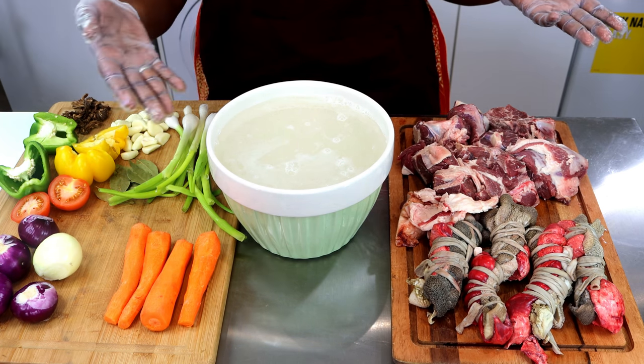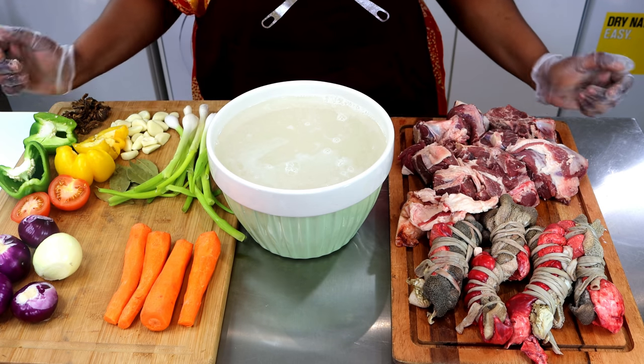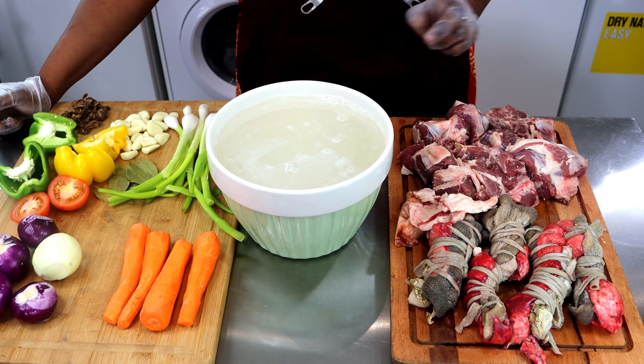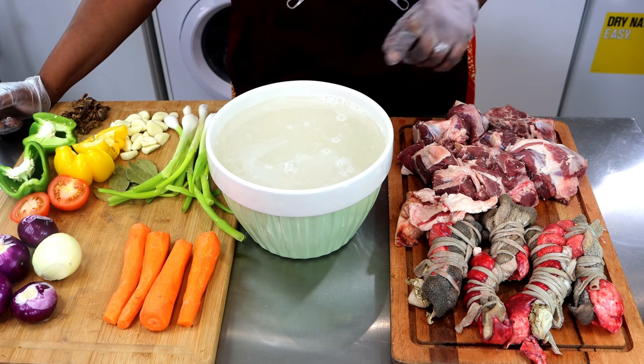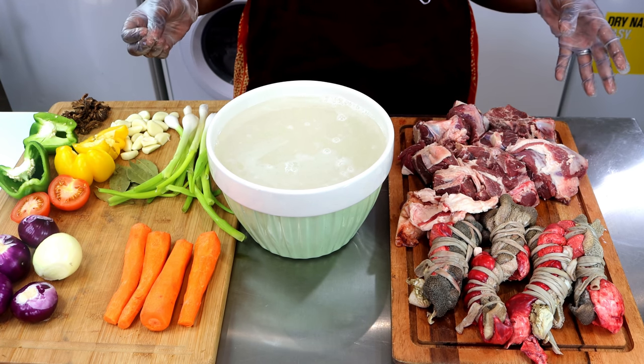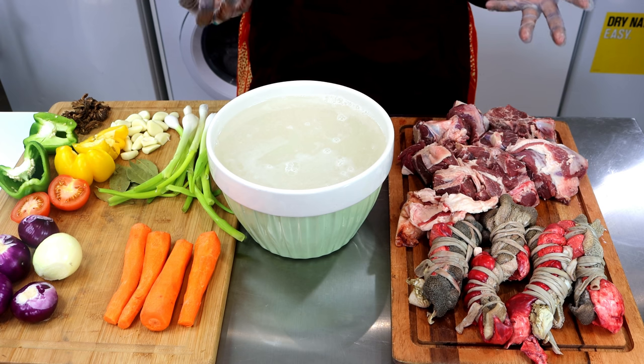That's our rice. I've soaked the rice since morning, so that's like a couple of hours. I'm just going to leave it like this in the water until it's about time to put it inside the porridge. This is just to ensure that it has a better consistency.